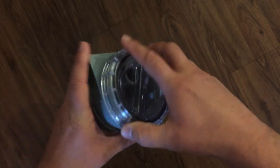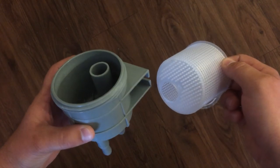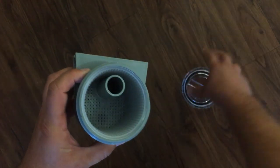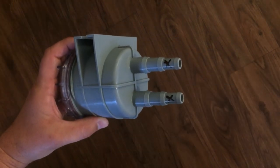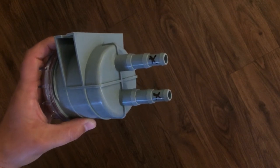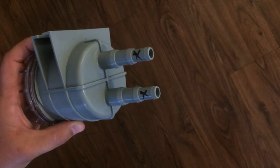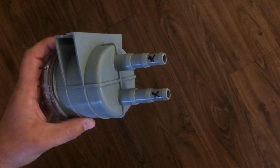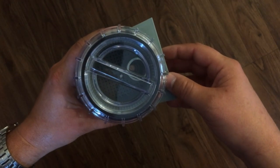This strainer comes with variable inlet and outlet sizes. My engine cooling system is plumbed with 5/8 inch hoses, so I need to cut off the half-inch inlets to reach the 5/8 inch ones. This strainer also allows for 3/4 inch inlets and outlets if you're plumbed for that size.